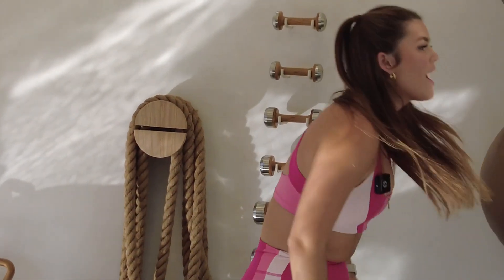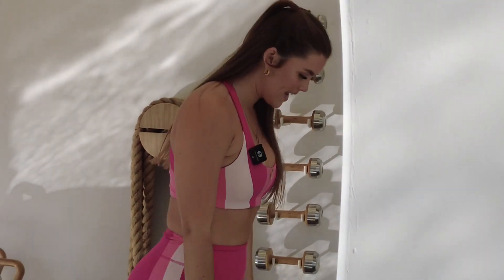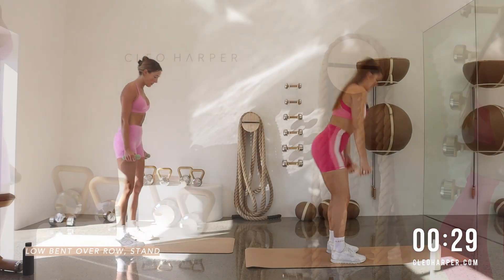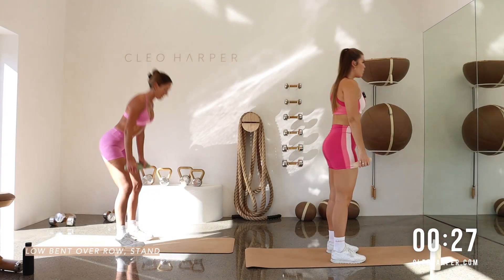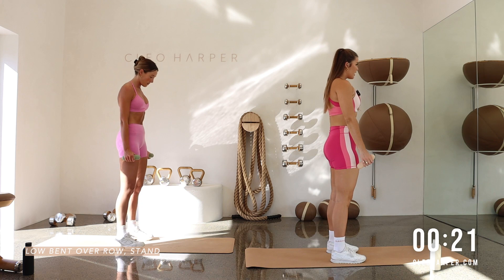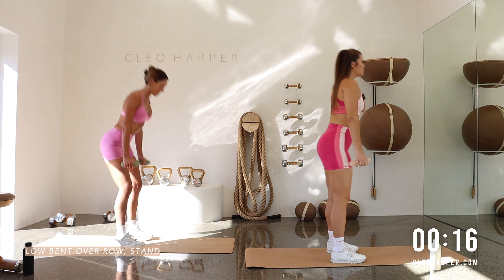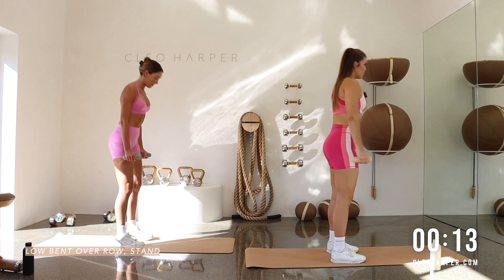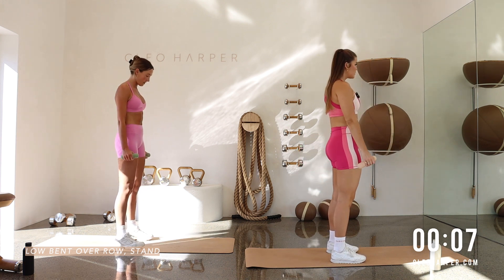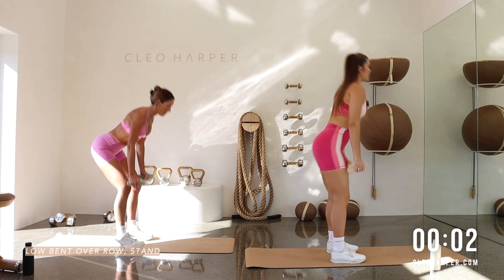Grab that other weight. They are little burners. Resetting. Got that bend over row to stand. Bring it down. Squeeze release. Up. Best news is we only have one more set. I feel like we just began our workout together. And up. One more set, then we get a nice little juicy stretch. Then you can have some water, have some food. Get on with your day or go to sleep whenever you might be doing this. And up. Spine nice and straight.